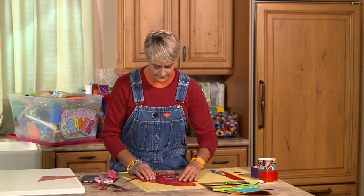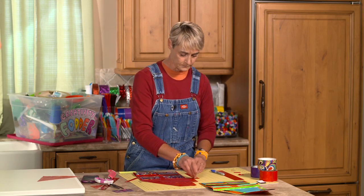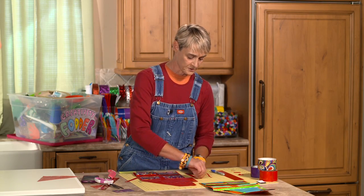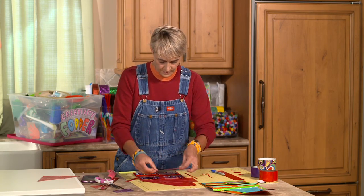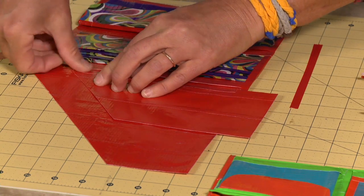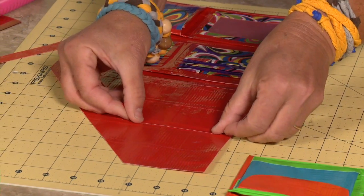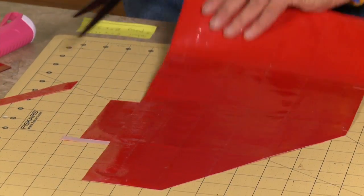Now I'll seal this up. Seal one end, then seal the other end, and trim off any little extra. I'm sealing the cell phone pocket into place on the clutch.